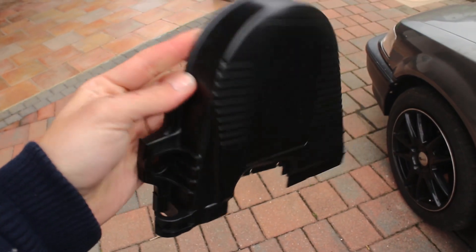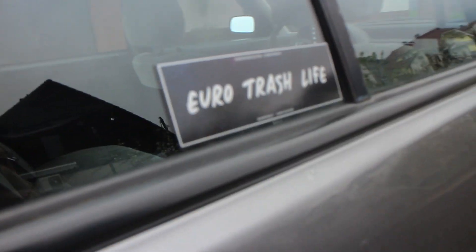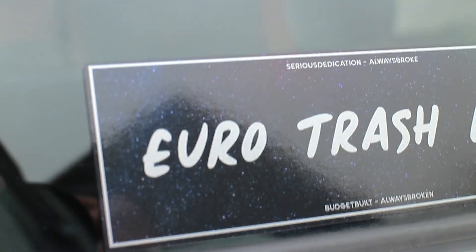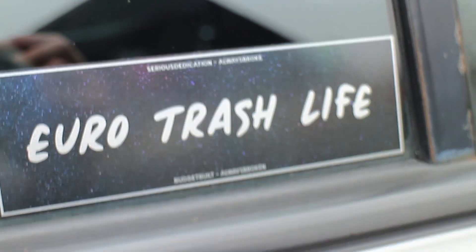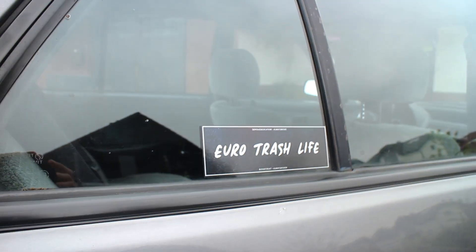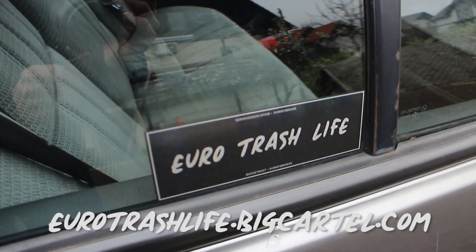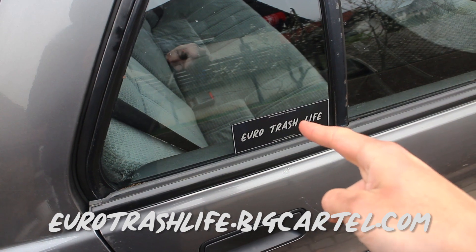This cover looks sick with the textured bumper spray - we're gonna put this on. Also putting on some slabs. Fresh Eurotrashlife stickers - we made these. I gave them some sparkle - has a pretty nice sparkle depending on which way you look at it. These are high quality, the best vinyl you can get. You can buy them right now, pretty cheap with free shipping to anywhere. You'll also get a thank you letter with it. Get yours now - link in the description. Airtrashlife.bigcartel.com